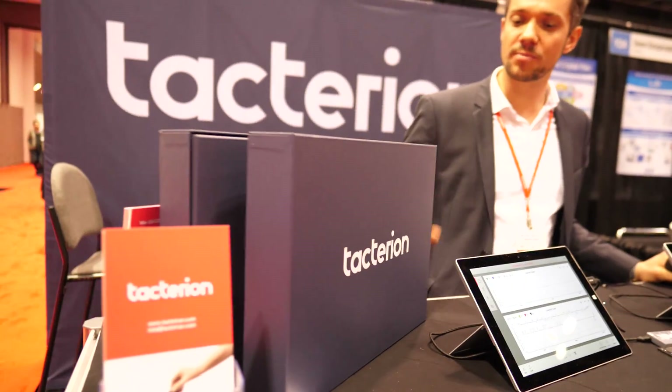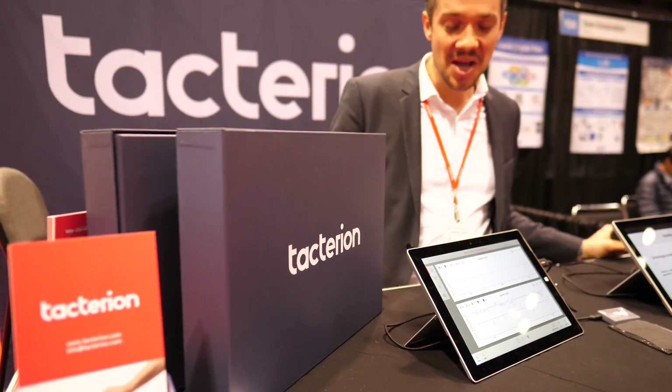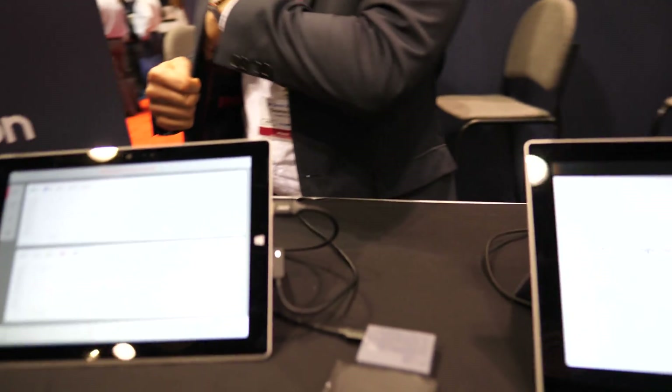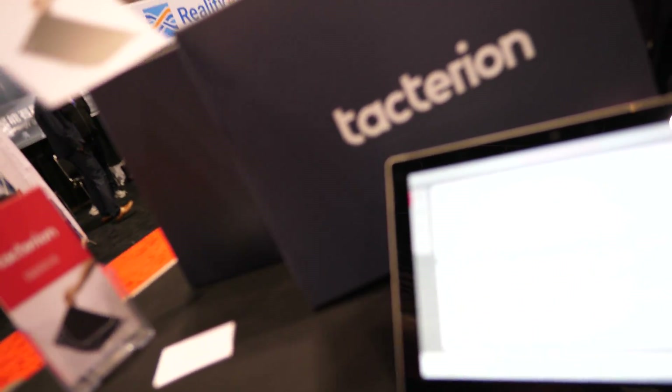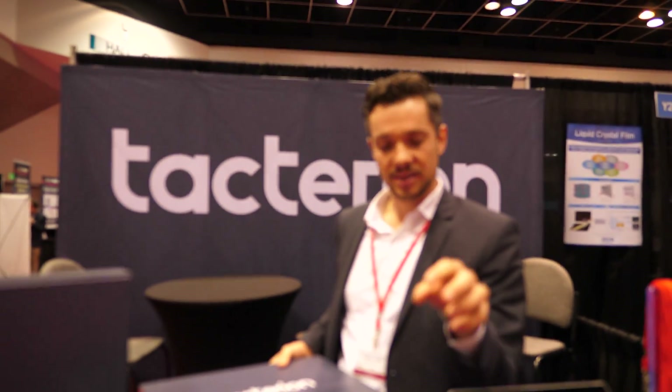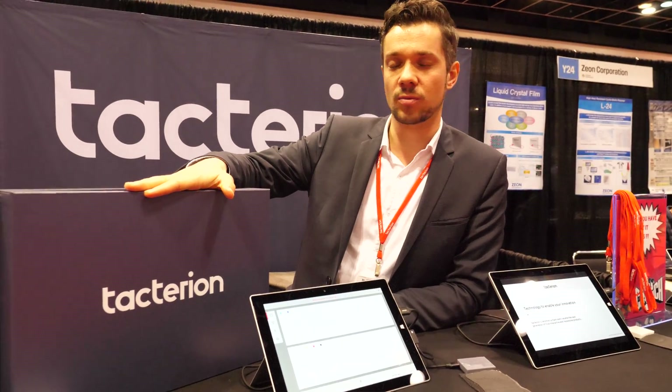I really like being able to work on that product. Why do you have a box like this — are you shipping? This is what we're shipping to our first lead customers. This is the product already here — this is what we have in the box. In the box there will be the tablet and this sensor. Our customers — it's called the sensor scan experience kit — can work with it, play around, and see how they can fit our technology to their products.